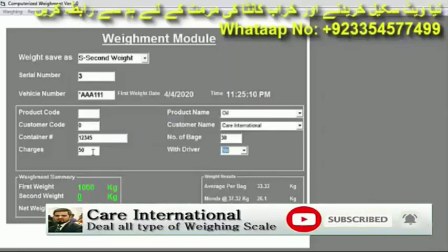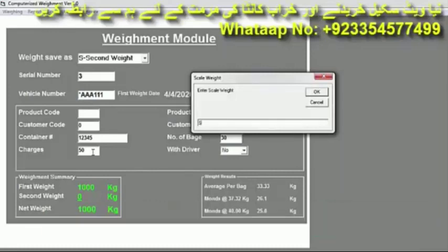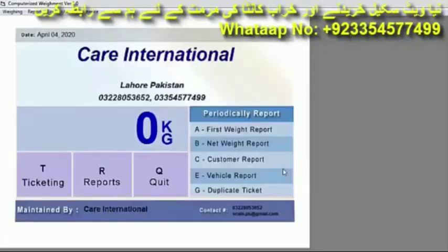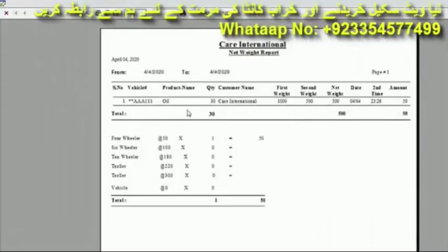Because this is running in demo variant, put the weight of your choice. We put 500 and press Yes. Below, the second weight is shown and the net weight is automatically calculated as 500. To save this net weight press Yes. If you want to print press Yes, but we don't want to print so press No.